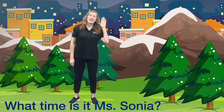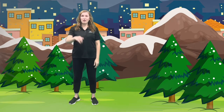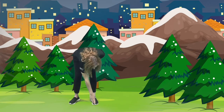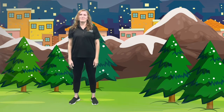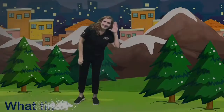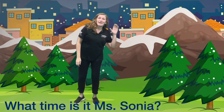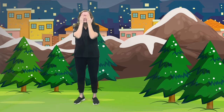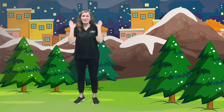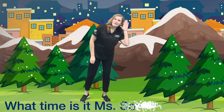What time is it Miss Sonia? It's time to put our hand on our toe! Great job. What time is it Miss Sonia? It's time to put your hands on your eyes. Way to go!